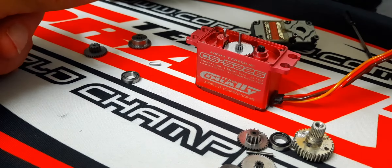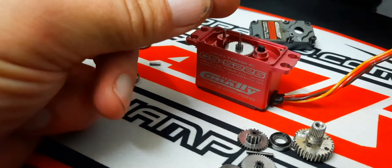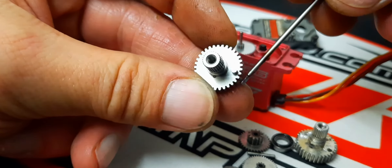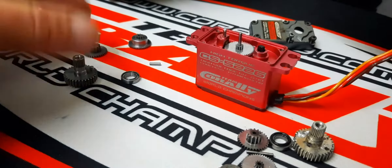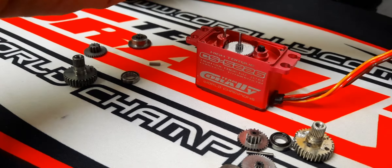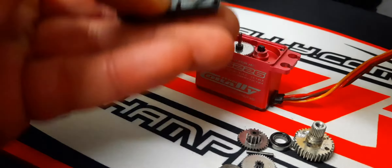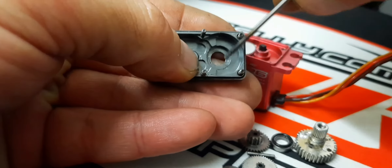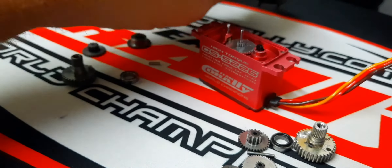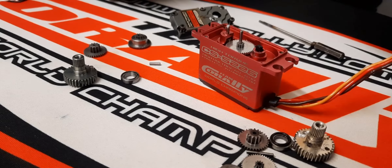Then we can take the main gear that goes on the potentiometer. This is important — you see that pin there? That pin is a stop pin. It stops there, and when the gear is turning it's going to go and slam there and there so you won't overturn the servo. It's kind of like a servo saver — a servo stop pin.